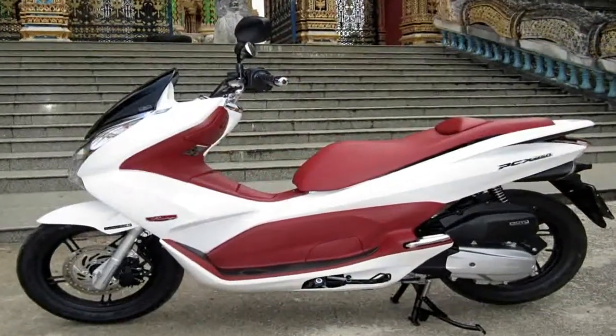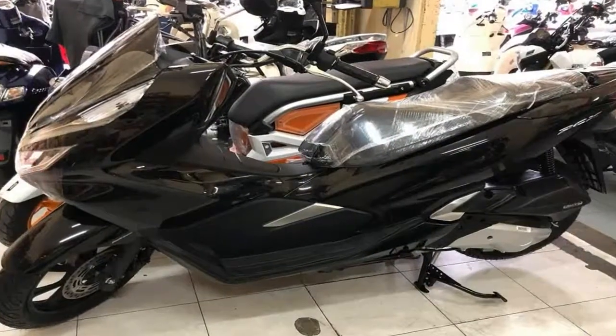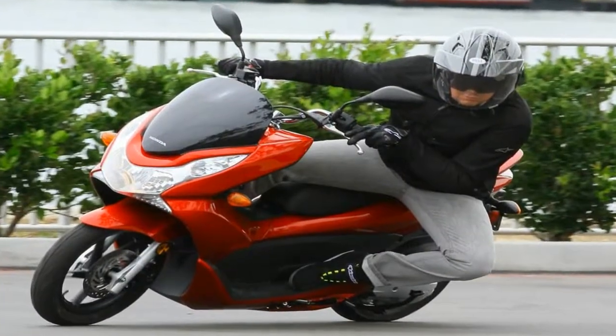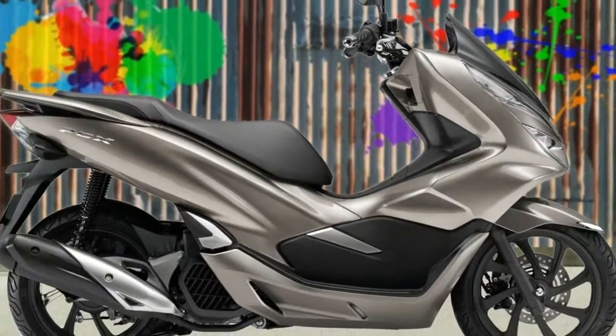The PCX150 starts out on a steel duplex frame that contributes to its six-pound weight loss from the previous generation. It pushes the seat height up a bit to 30.1 inches off the ground and allows the rear suspension to be moved back for a longer stroke.